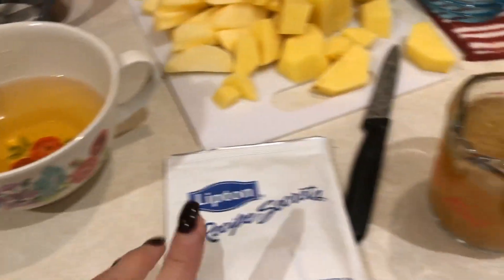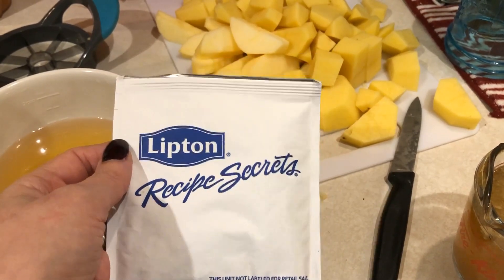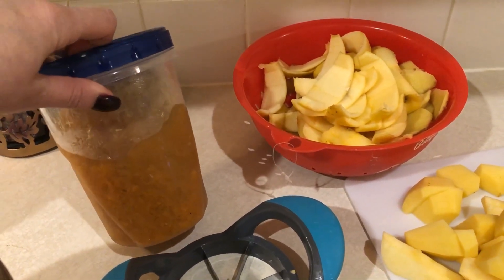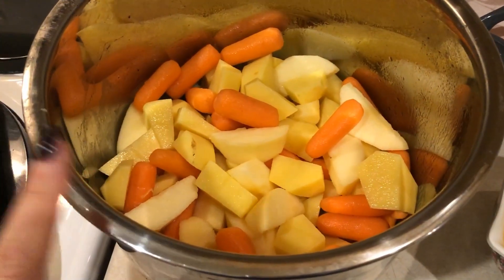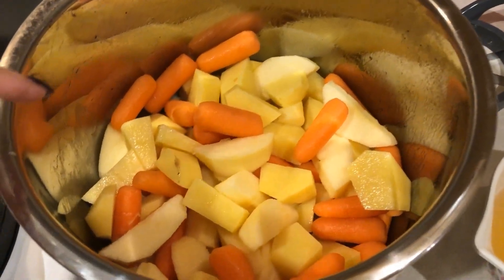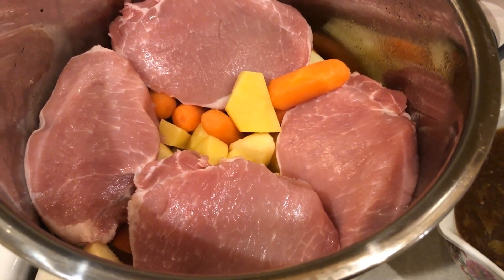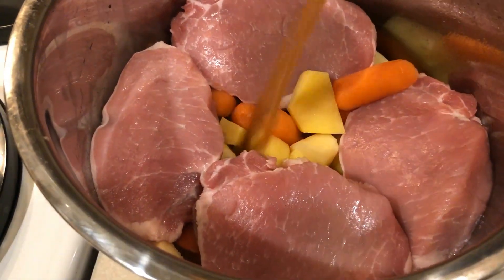For the sauce you need a cup of pure apple juice, one Lipton onion soup mix packet, and a cup of broth — I'm using homemade broth from my freezer. Note that carrots aren't in the original recipe, I just added them for more veggies. On the bottom of the slow cooker I put the potatoes, apples, and carrots, then mixed up the sauce with the packet, apple juice, and broth. Next layer is the pork chops right on top, then I pour the sauce all over.